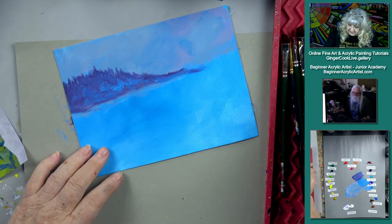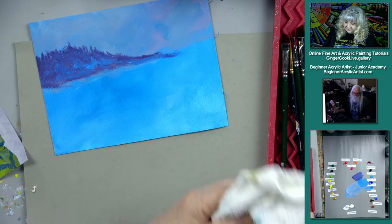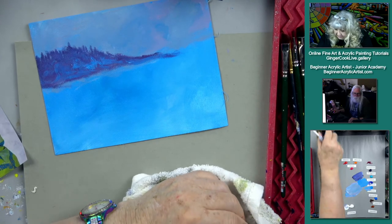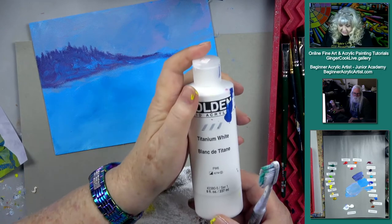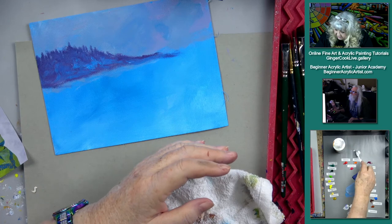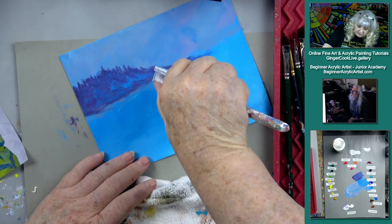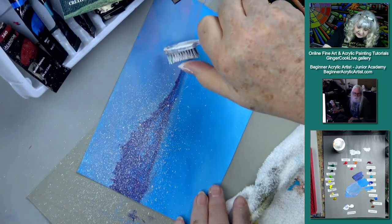Now this is the fun part — we're going to take this toothbrush, dip it in water, then tap it off on a rag. I prefer the liquid Golden fluid acrylics in white for this. Shake it up pretty well. What we want to do here is make it snow, and I want to push this background back. I'm going to hold the brush up just like this and just suggest this snowy background.